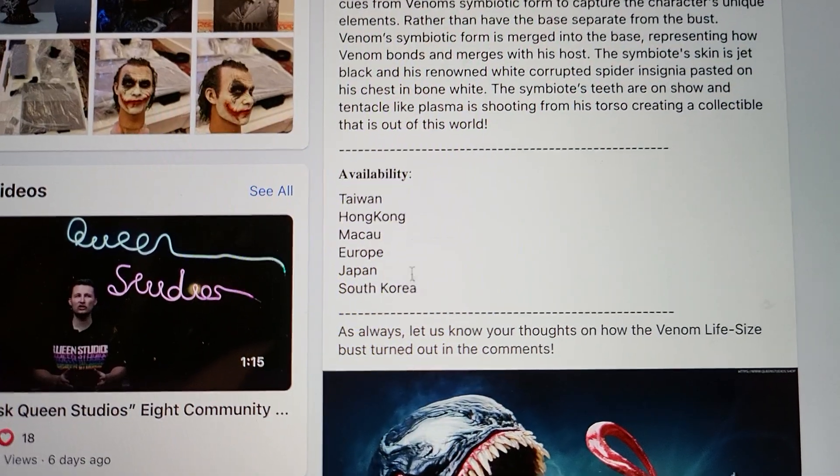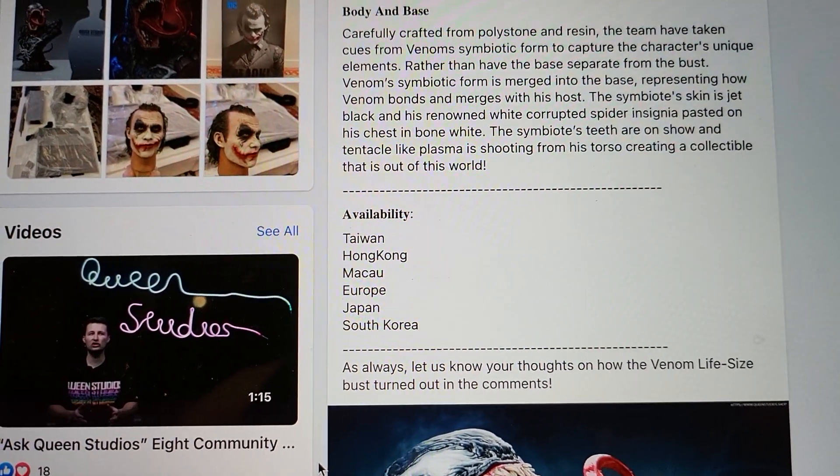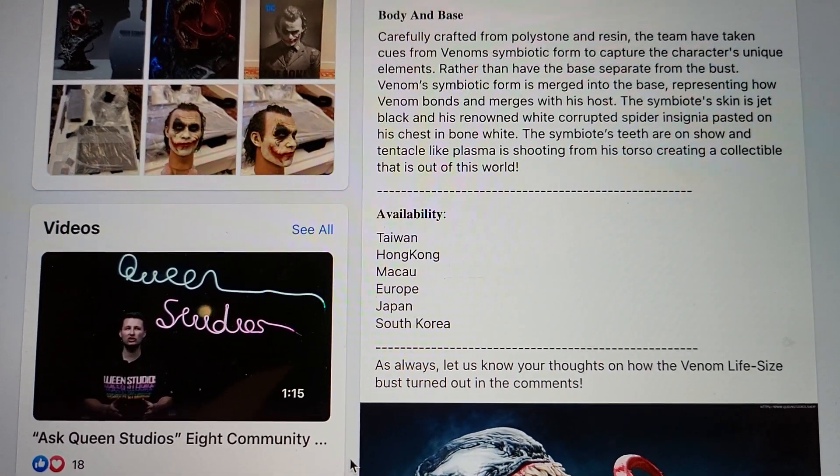This is not available in the US, meaning they don't have the license to sell it here. So you can't order this directly from Queen Studios or Elite Creature Collectibles. If you want to order this, you have to go through a third party like William Wang Spec Fiction.